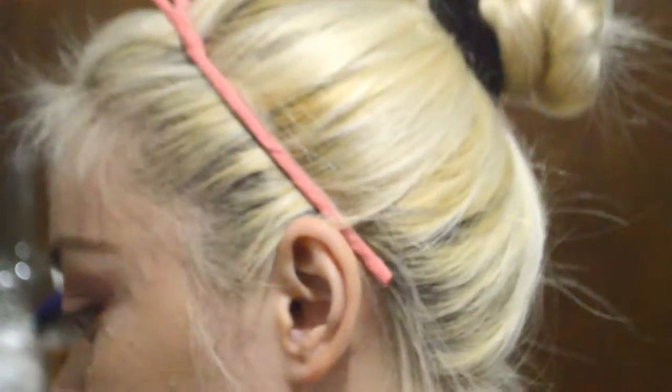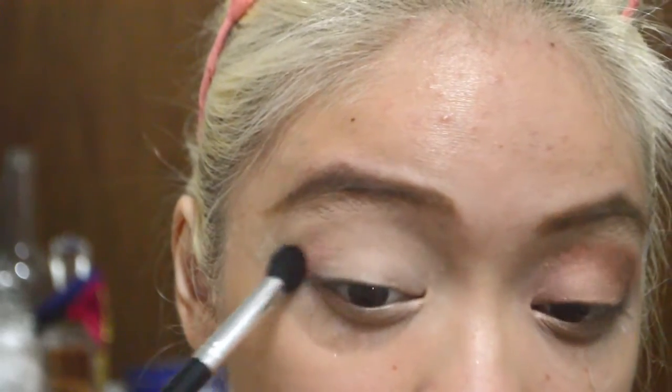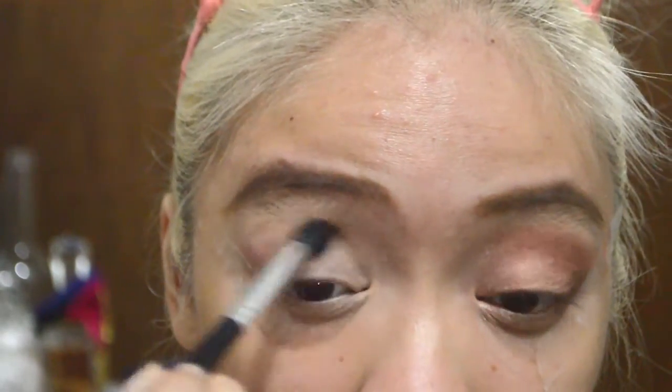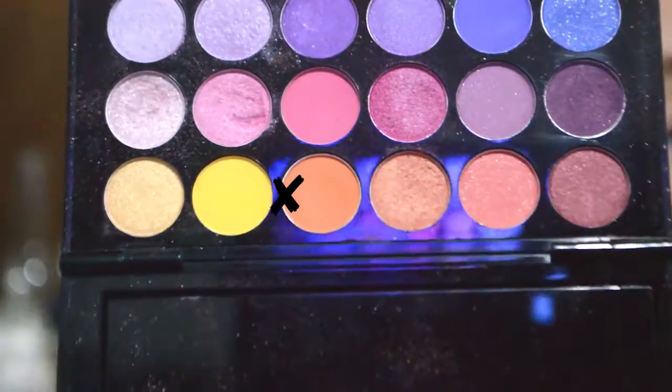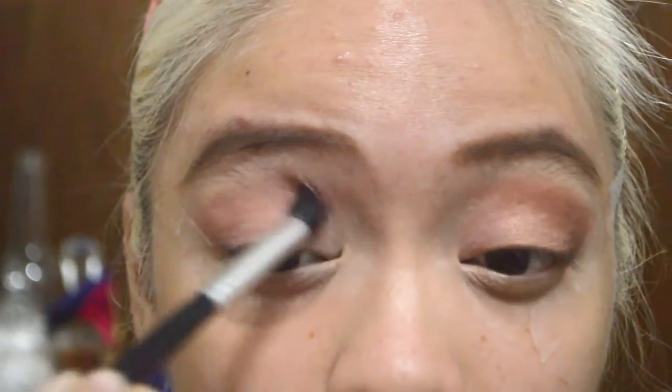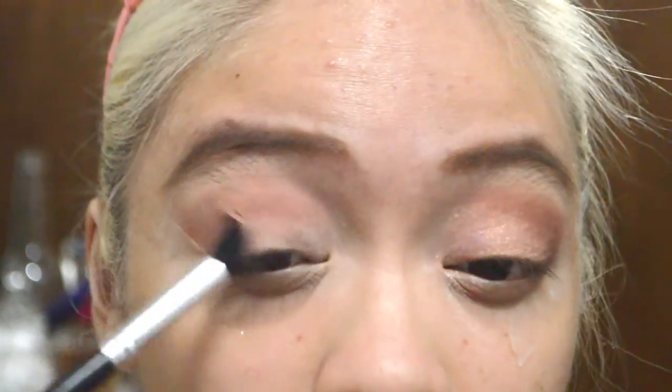We're gonna use the Maybelline Cheeky Glow Blush in Fresh Coral, and using our Nichido 235 brush we're gonna pack it on our crease and use that color as a crease color. The next one is the Sephora Makeup Box Palette — I'm gonna use the orangey shade and pack it in the crease too, and then blend it all out.